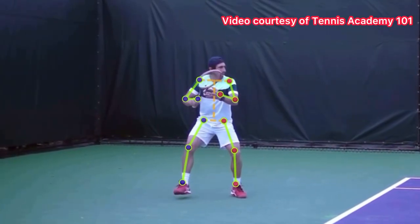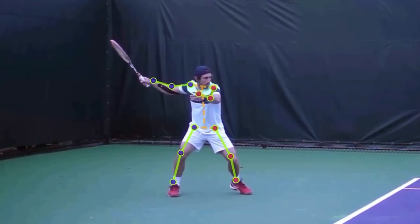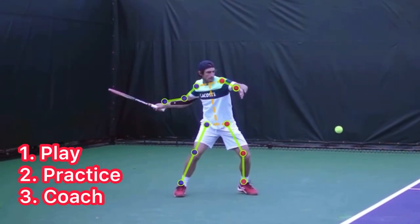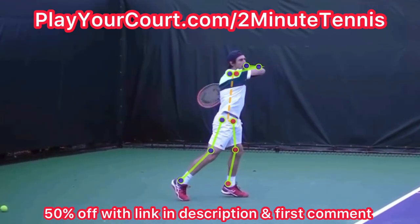Let's check out the explosive leg drive on the Pablo Cuevas forehand. If you're looking for new people in your local area to play against, practice with, or even find a coach who's close to you, then use my link in the description — playyourcourt.com/2MinuteTennis — to get 50% off.